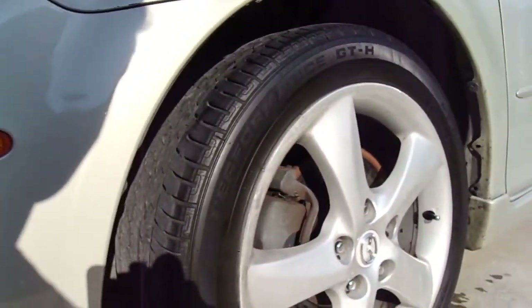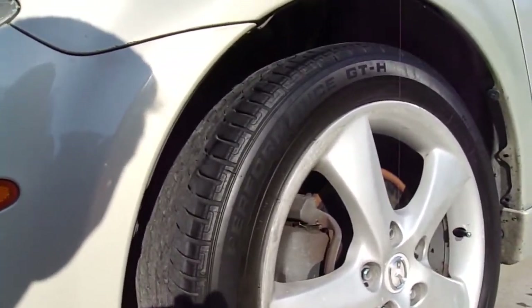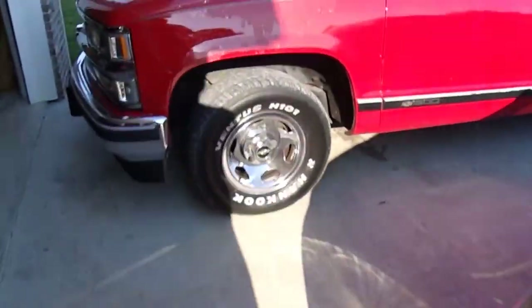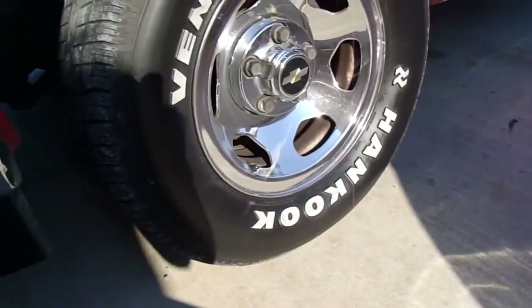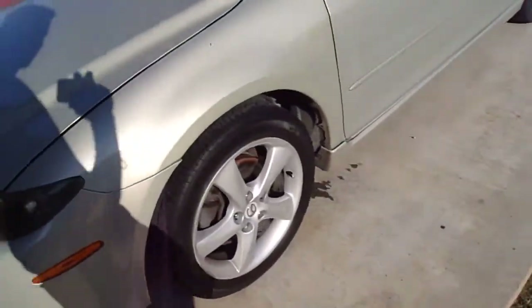That's pretty much all you do — just put it on your applicator pad and work it in, get in all these little grooves. My tires on my truck don't have all those grooves; it's just a smooth tire, so that makes it a little easier on me. I'm going to go do the rest of the tires and I'll be back.